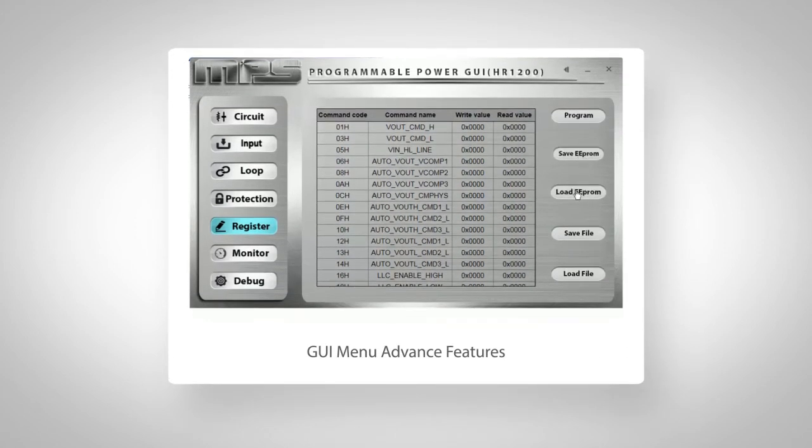Now each setting will reset to default if AC is unplugged. If you'd like to save the settings for future use, you can save to the chip's internal EEPROM. Next time, you just need to press the Load and Program button to reuse it. You may also save to file to allow more boards to share the same program, all based on the below menu.